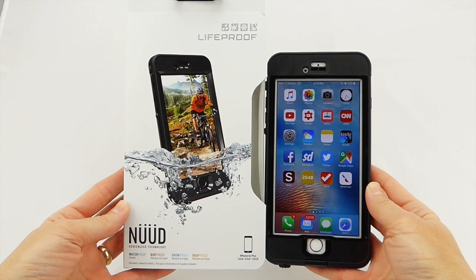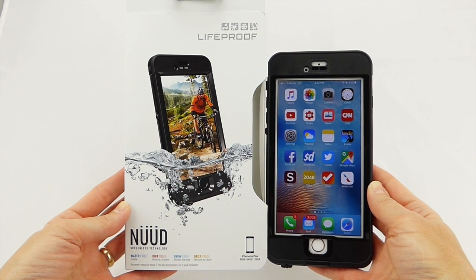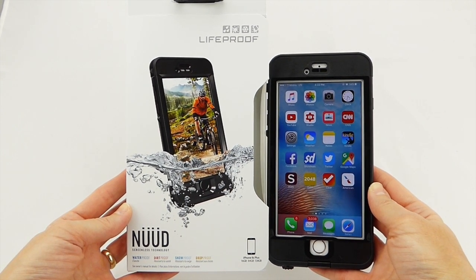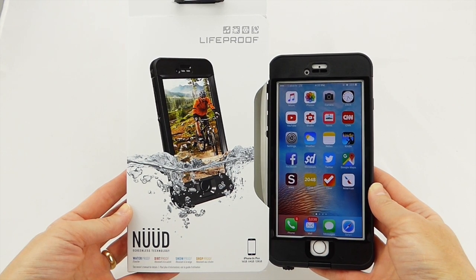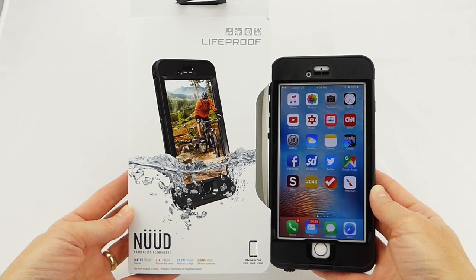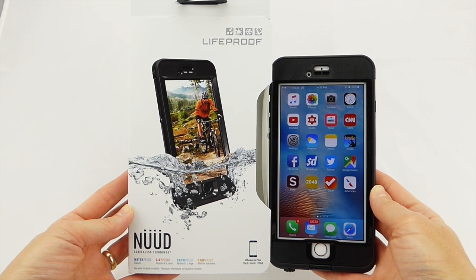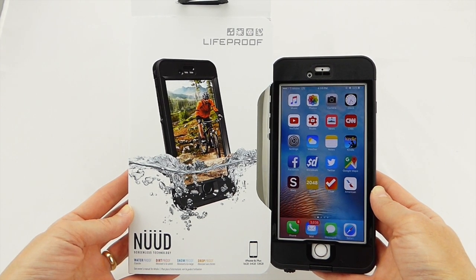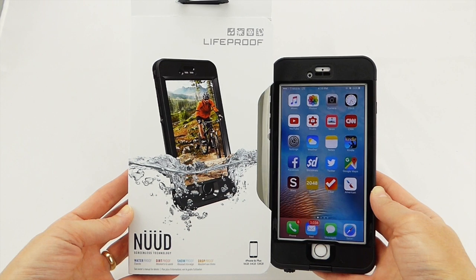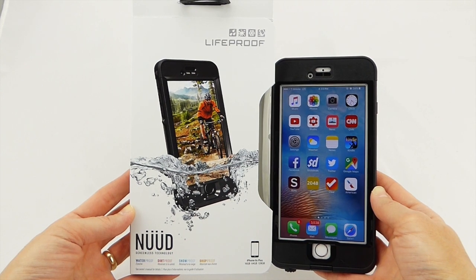So again, we are looking at the LifeProof Nude for iPhone 6S Plus. Many thanks to LifeProof for sending this case out to me to review. It retails for $99.99 and comes in five fun colors: black, white, pink, green, and blue. I will put the links below where you can find out more. If you have any questions, please feel free to put them in the comments below and I'll do my best to address them. If you are interested in subscribing, I do try to put out two to three videos a week on iPhone 6S Plus, iPhone 6 Plus, and iPad Air 2 cases, screen protectors, and other accessories. Thanks so much for watching — this is Kristen, and have a wonderful day.